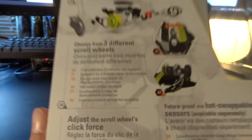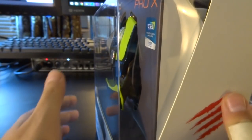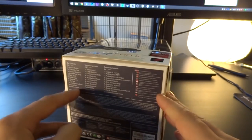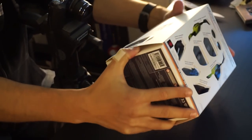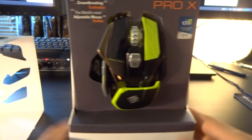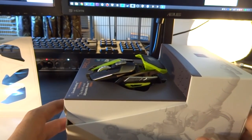Let's have a quick look at what it tells us before I open this up. You can choose from three different scroll wheels — you can exchange the scroll wheel. You can adjust the click force of the mouse, and you can even swap the sensors. So if in the future there's a super crazy sensor with insane DPI, you can switch it out. This series has two laser sensors and one optical that you can get your mouse with. If you don't like it, you can get another one later and exchange it.